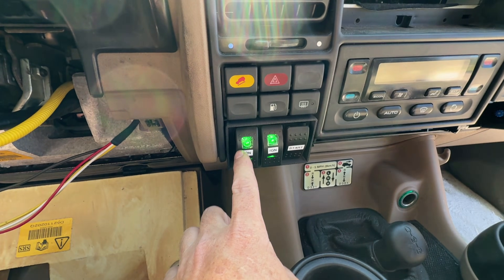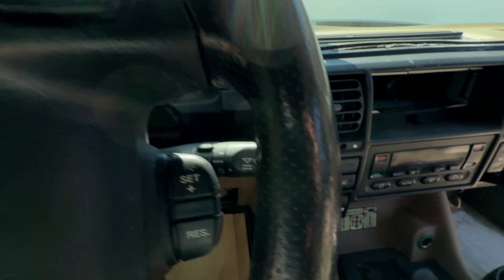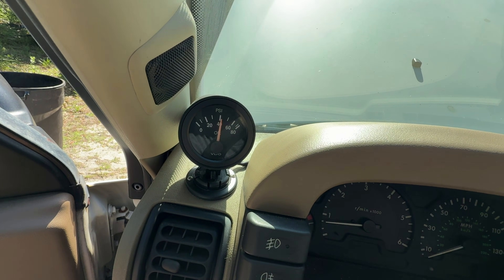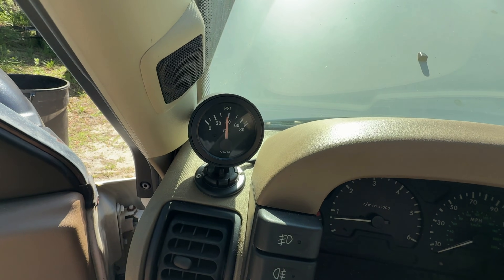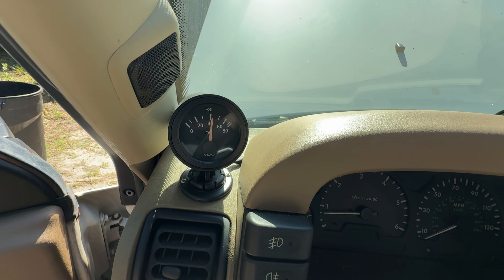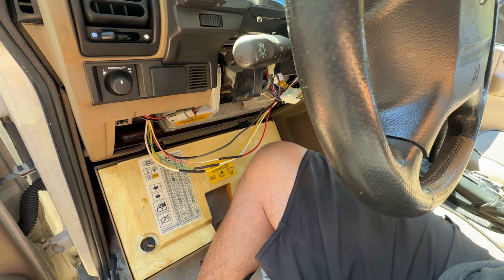I confirmed this is like having the key on — you can see I have a pressure gauge up there. Watch what happens: I'll turn this off and you can see it starts to drop down because that's set to my accessory position. Then turn it back on and it starts to go back up. Let me wrap these up and button this all back up.